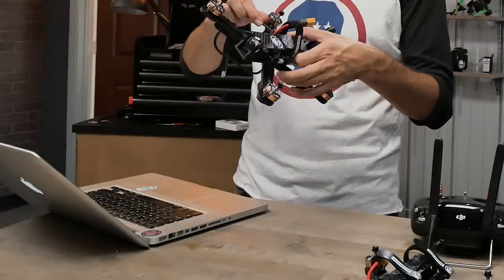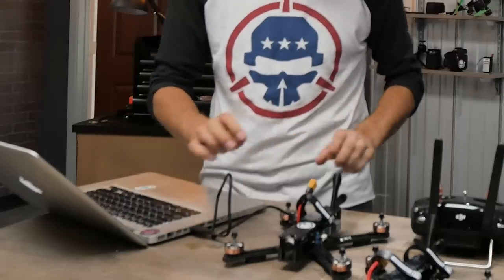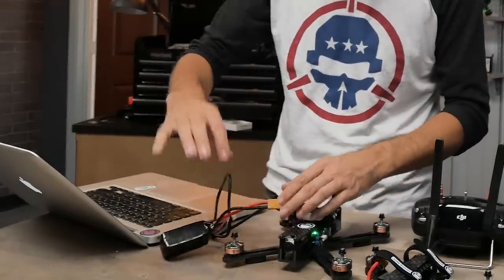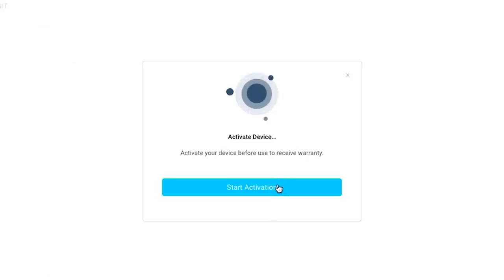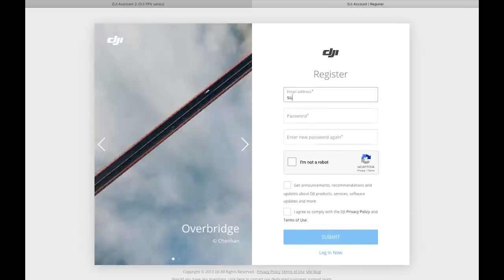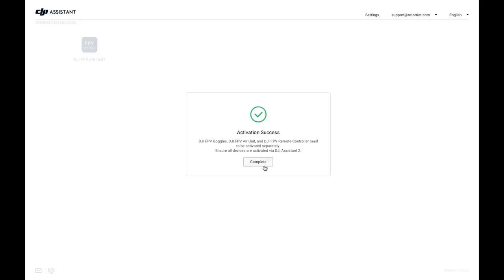We need the DJI Assistant 2 FPV series application. There are a bunch of different DJI applications, which can get confusing. To make sure you get the right one, go to dji.com/fpv/info#downloads — there's a link in the description. Download the application for your operating system. Once installed, grab your USB-C cable, plug it into the air unit and into the computer, then power on the air unit by plugging in the drone. Wait for it to register, then in connected devices you should see DJI FPV air unit. A pop-up will appear to start activation — click it and log into your DJI account.